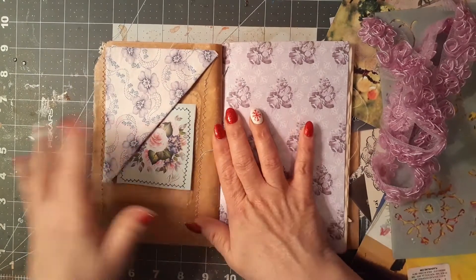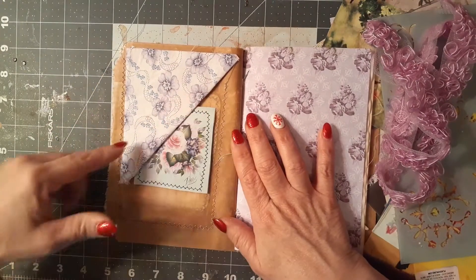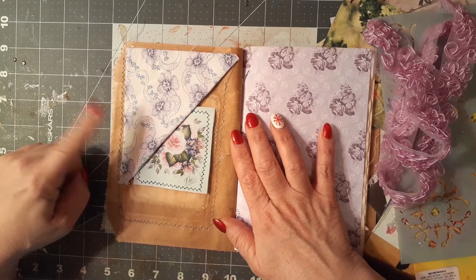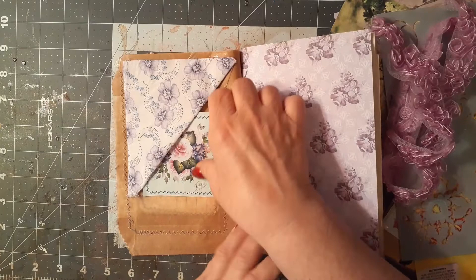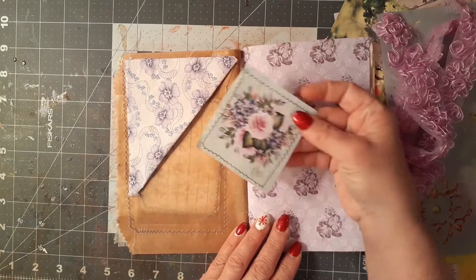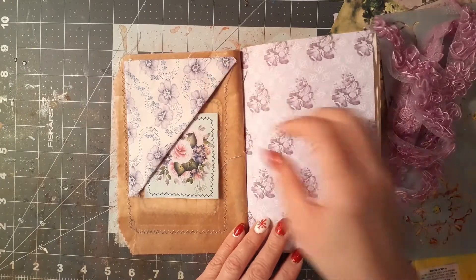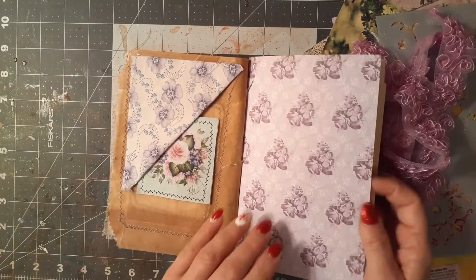I also tried something new — I thought this was pretty neat. I took a piece of card stock, covered it with some purple flowered fabric, made a corner tuck, and put in one of my journal cards. So I'm going to decorate it a little bit and then it'll be finished.